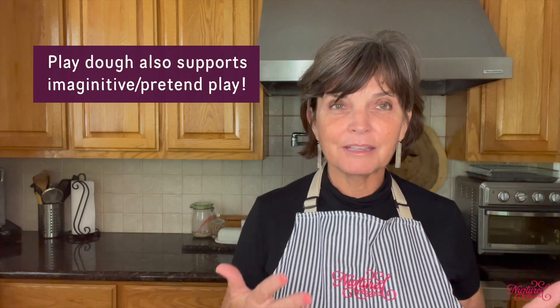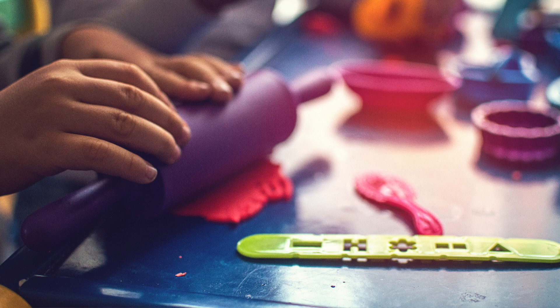Play-Doh is also sensory play — it feels really good to the senses. Some kids like this more than others, but most kids enjoy it. Play-Doh also supports imaginative or pretend play, because when you make something out of Play-Doh you're often using little tools and pretending the Play-Doh is something else. The cognitive work that happens as children learn to pretend is very good for their development.